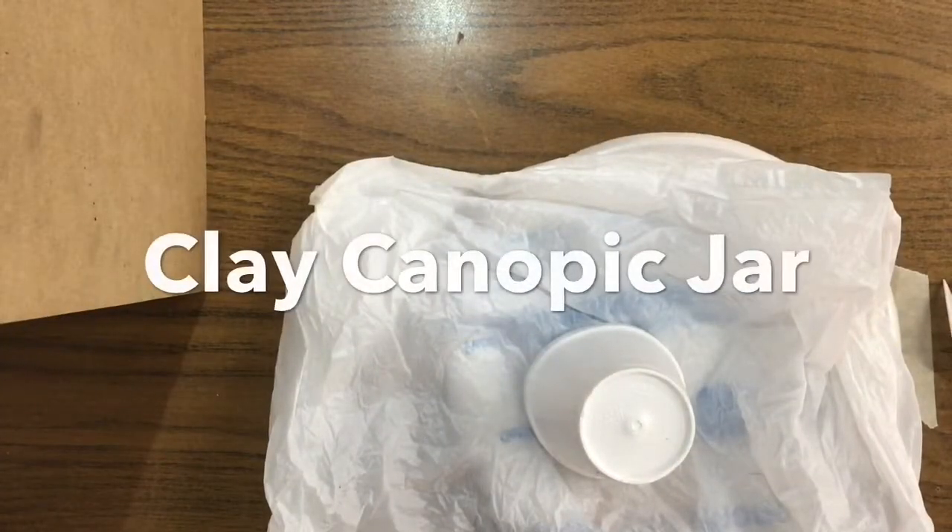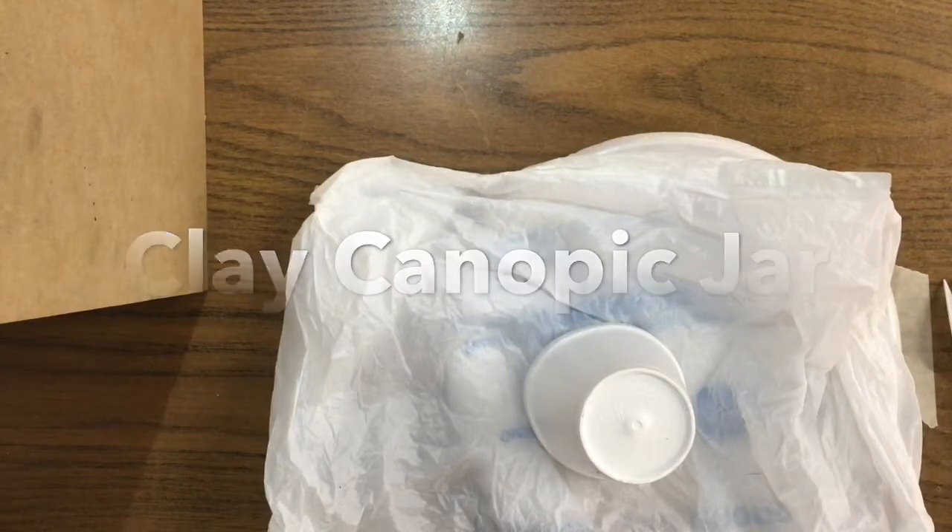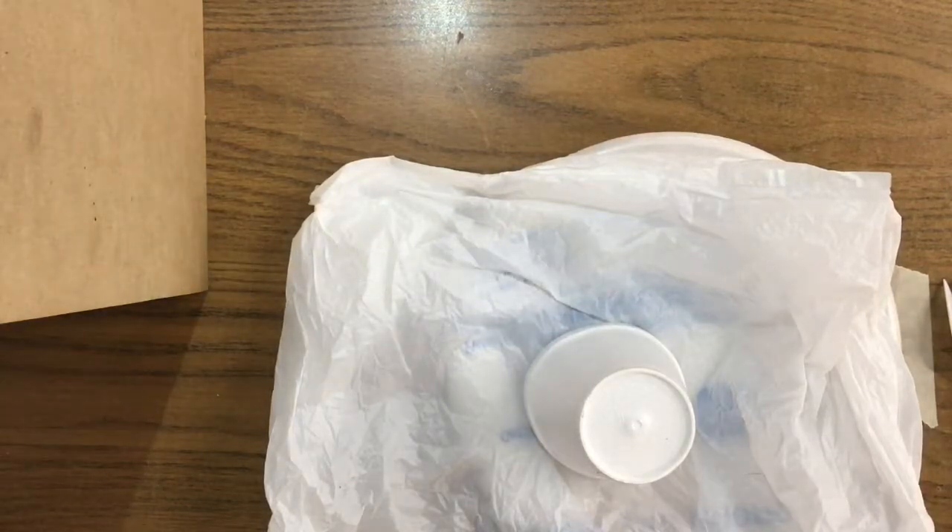Hello artists. We are studying ancient Egyptian art and are going to be recreating some canopic jars inspired by ancient Egyptian art.